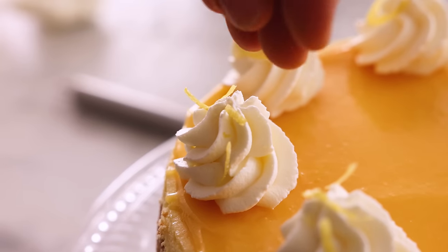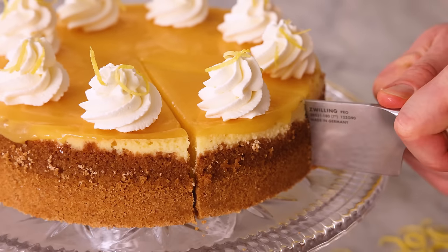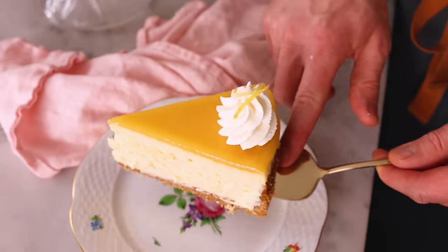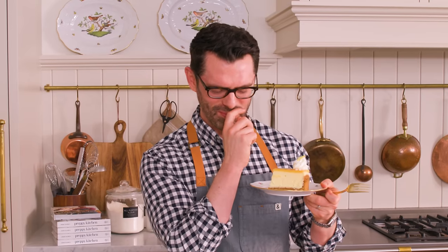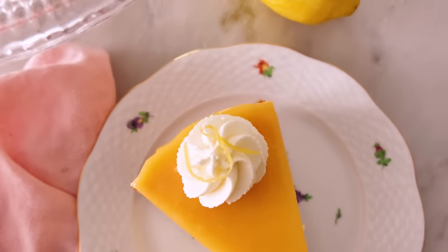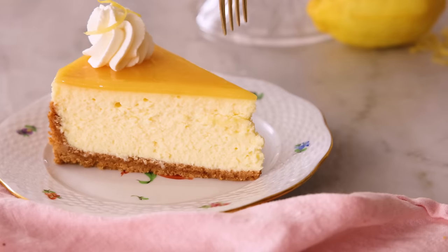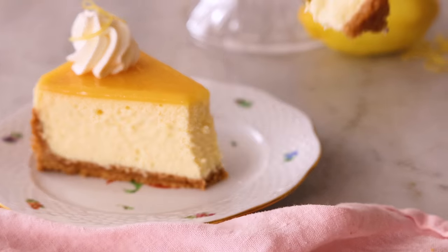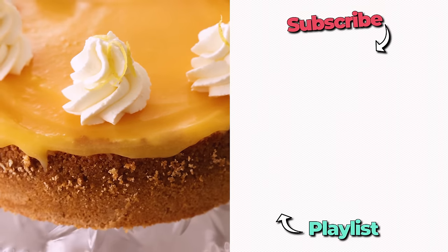This cheesecake was so beautiful at the end and easy to decorate, and cut so beautifully — it makes it even more delicious. That is so creamy, but light and fluffy and silky and amazing and full of lemon flavor. It's like my heart is beating faster right now. I hope you get a chance to make this recipe. If you like this video, check out my cheesecake playlist — let's dig into the next one.